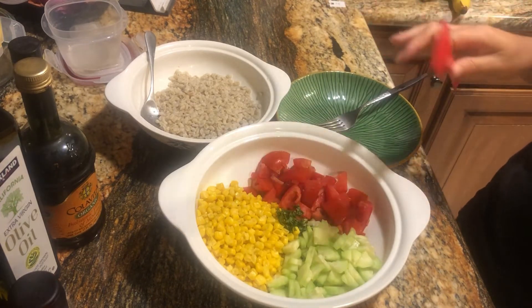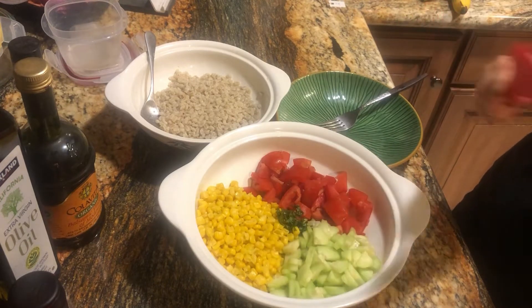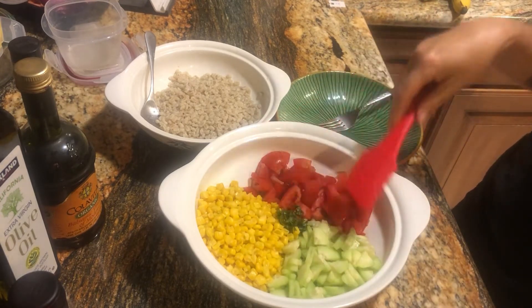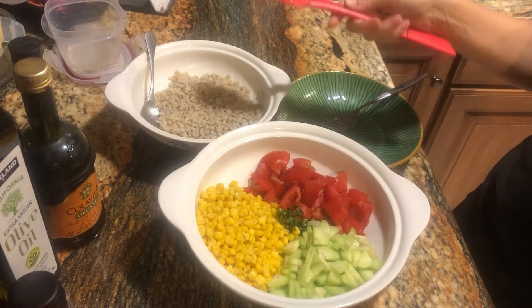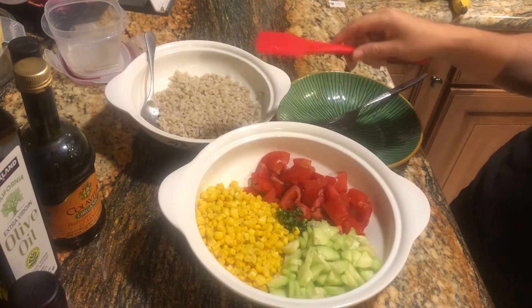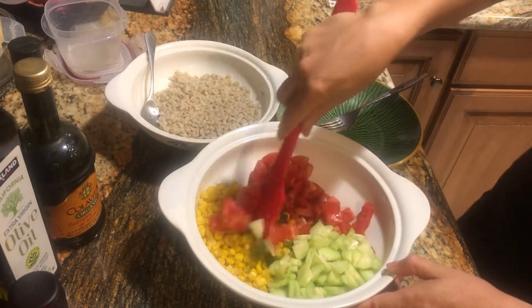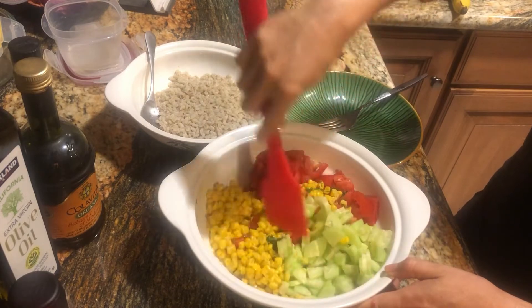The original recipe that I'm remembering from Frugal Money Saver was really for a corn salad, but I just thought it would be great over a grain. I think the grain will be wonderful when it's cold, and I think it'll be great hot. So we will just mix this up.